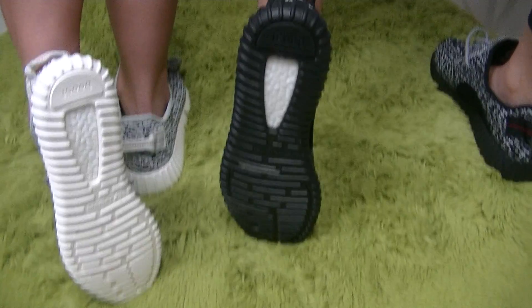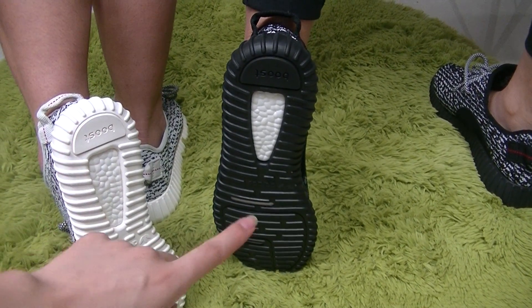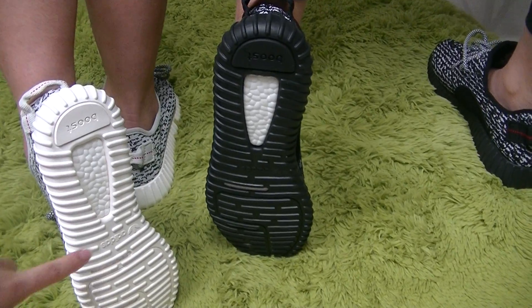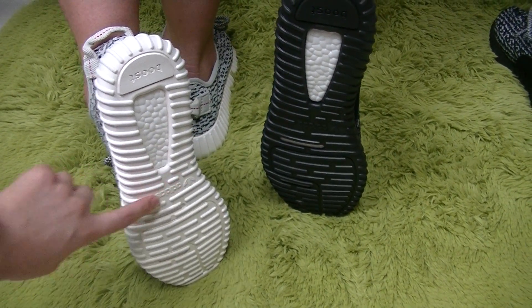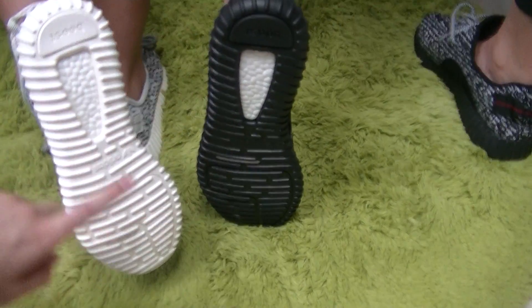We can see the Boost here — it's the Boost logo. And on this part, we have the Adidas logo. And this one is the same.